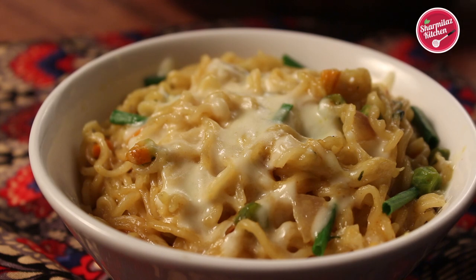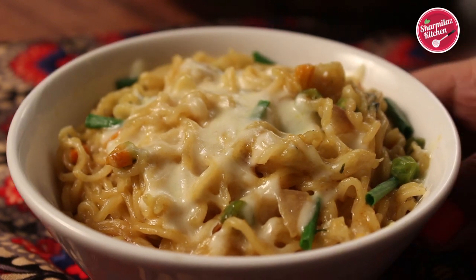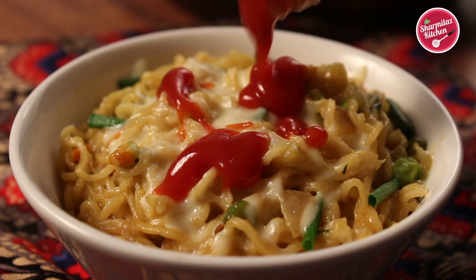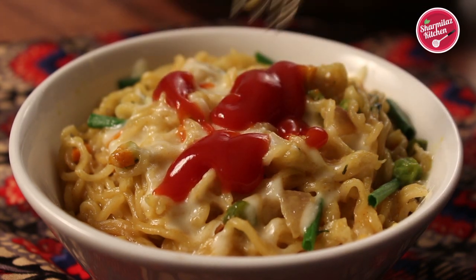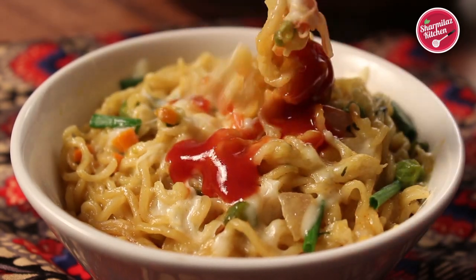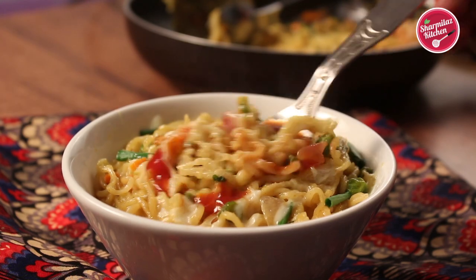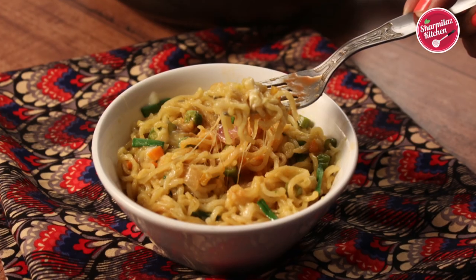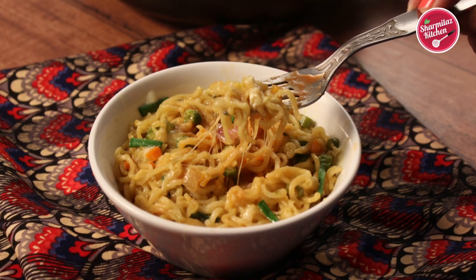Our cheesy Maggie noodles look absolutely delicious — it is so cheesy that it's easy to pull out the strands. This cheesy Maggie is great to beat instant hunger pangs and is also a quick meal for breakfast, brunch, or as a snack. Give it a try and let me know how it came out in the comments section below.